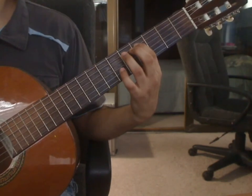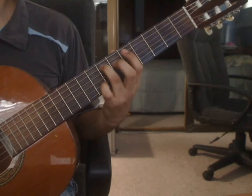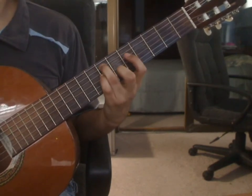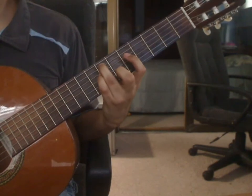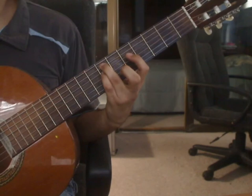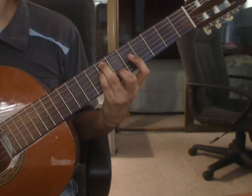Measure 15, beat 1. Ring finger on the 5th string 7th fret. Beat 2: 4th string 7th fret. Press down with the pinky finger. Middle finger press on the 2nd string 6th fret. You will play those two notes together for beat 2.